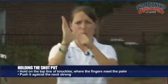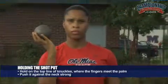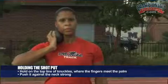It's going to be held on the top line of your knuckles, right where your fingers meet your palm, as Elise shows. Then what she's going to do with that strong hand is take it and push it up against her neck really strong, so she's actually putting pressure against her neck here.